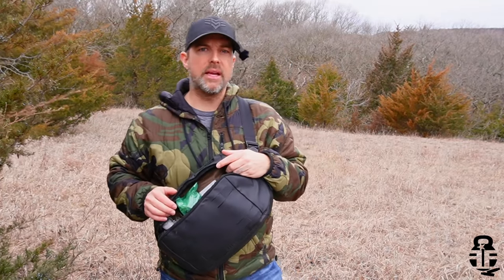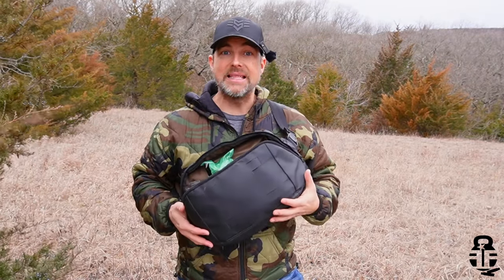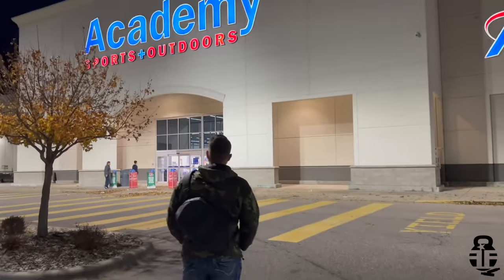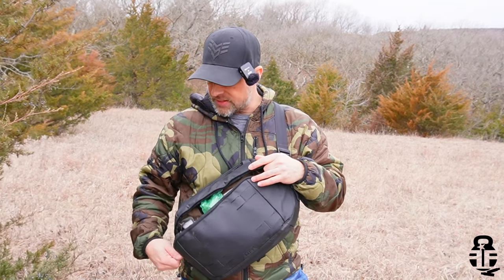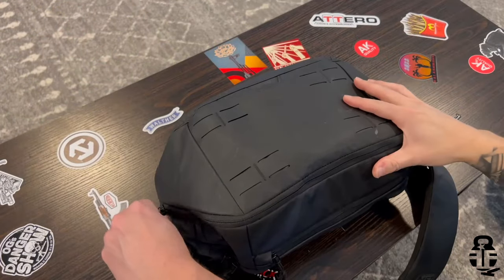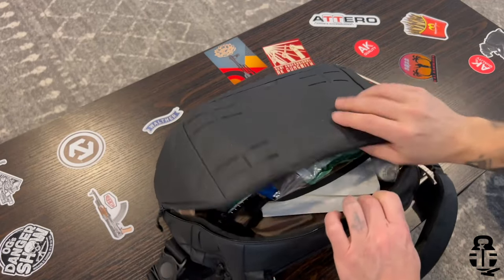The purpose of this bag may differ for you. It may be a 72-hour bag — there's more than enough room for emergency blankets, an extra pair of gloves, a beanie, and some food rations. That might be an option for you. For me, given the close proximity of places I drive, I use this primarily as a first aid pouch. Let's dive into everything I have inside this bag as it stands right now.